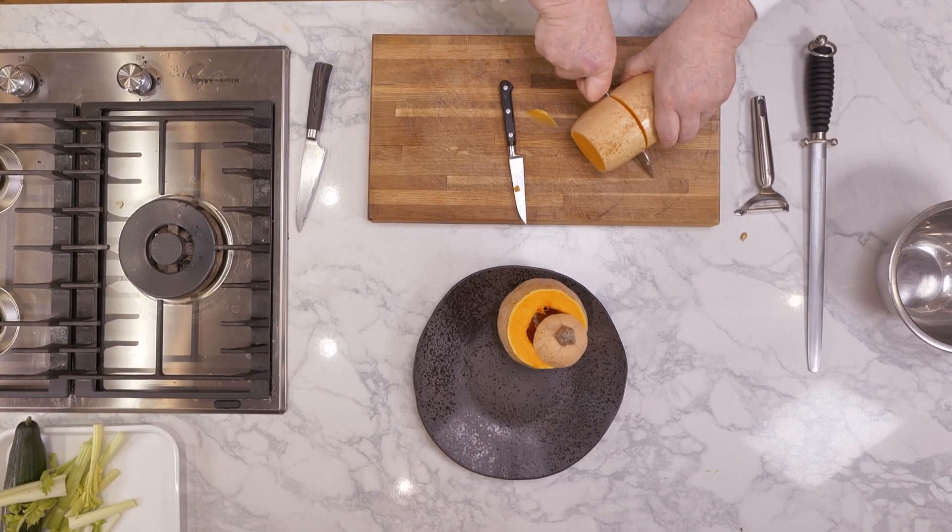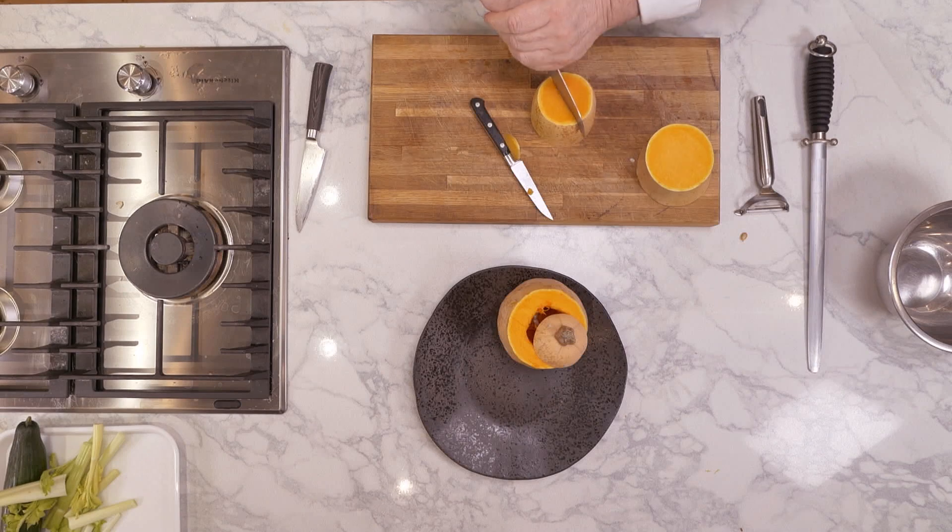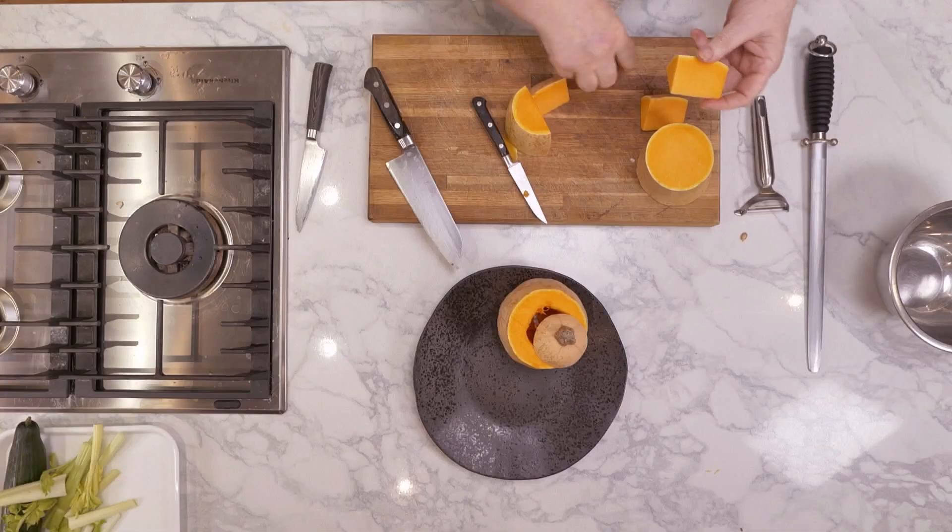Now, the skin is very fine on a butternut squash. I actually like to roast it with the skin on, so we're going to do it two ways. We're going to roast it as if I'm roasting it with the skin on, taking it down and cutting it into pieces like that.